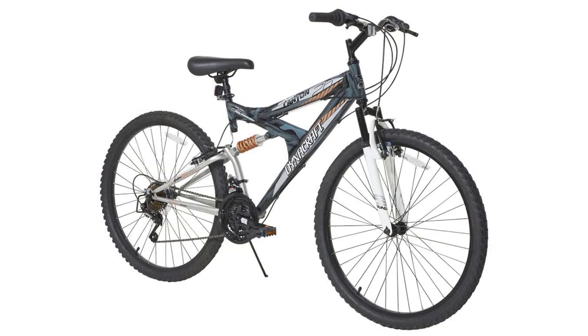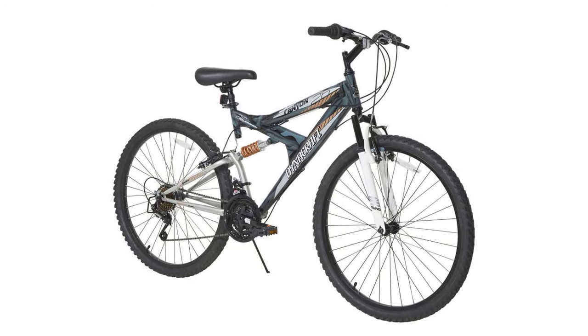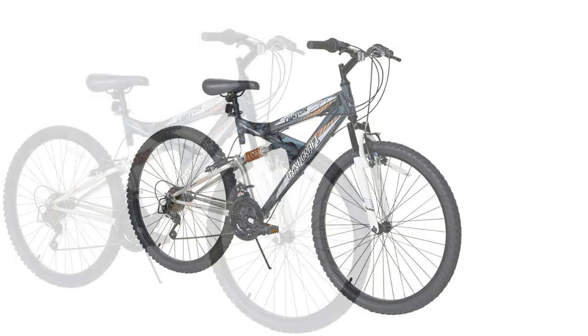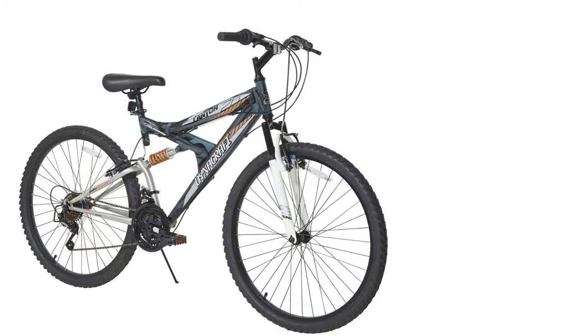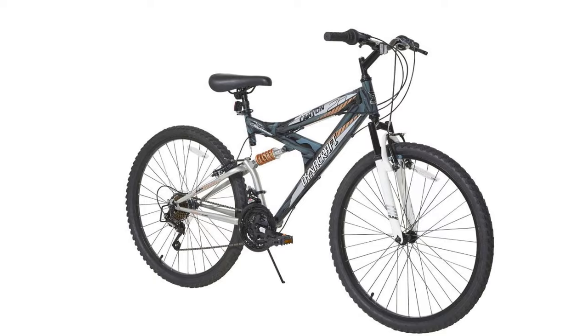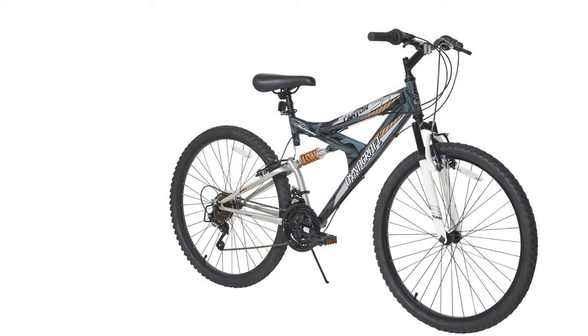It has an exceptional braking system for bumpy terrains and emergencies, with both rear and front linear pull brakes. The dynamic white frame and black tires make it the center of attraction. Its seven-speed option makes it ideal for riding around your neighborhood. It also offers a lifetime warranty for frames and fork and a two-year warranty on parts. The 20-inch wheel is ideal for riders with a height of four feet eight inches to five feet three inches.